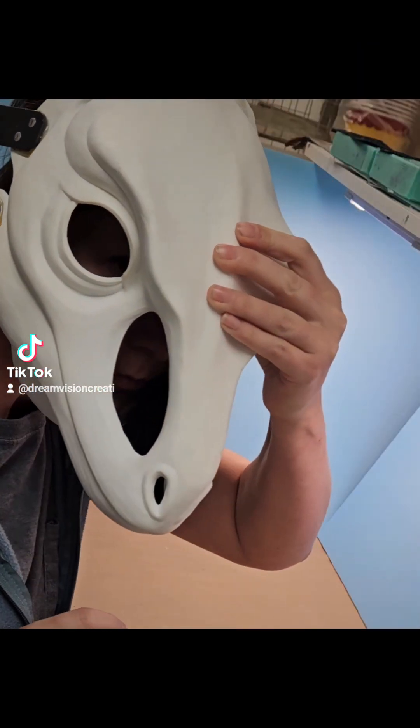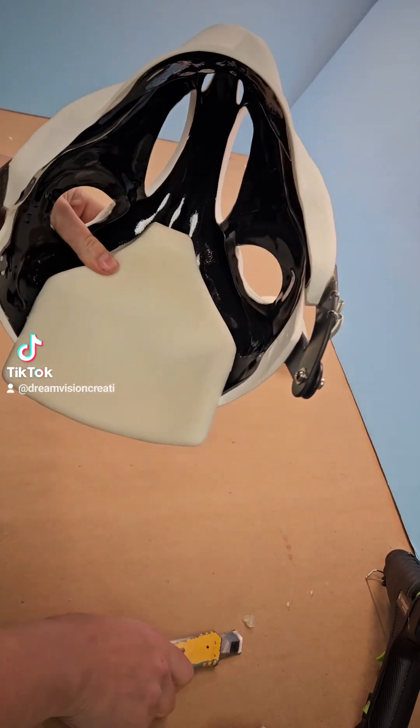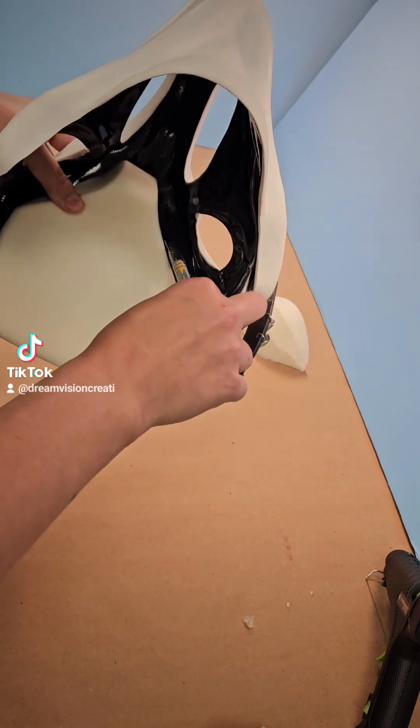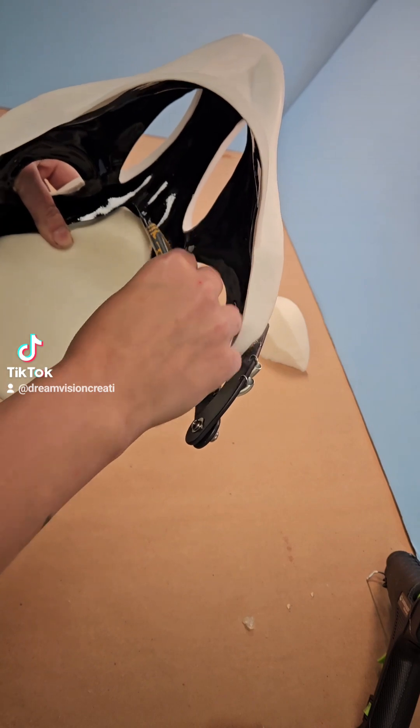Test the padding and adjust as needed. Foam will stick out past the resin blank for comfort. Once you're comfortable with the positioning and holding the foam in place, mark using the box cutter or a silver sharpie so you know where you need to scratch up the plastic underneath.